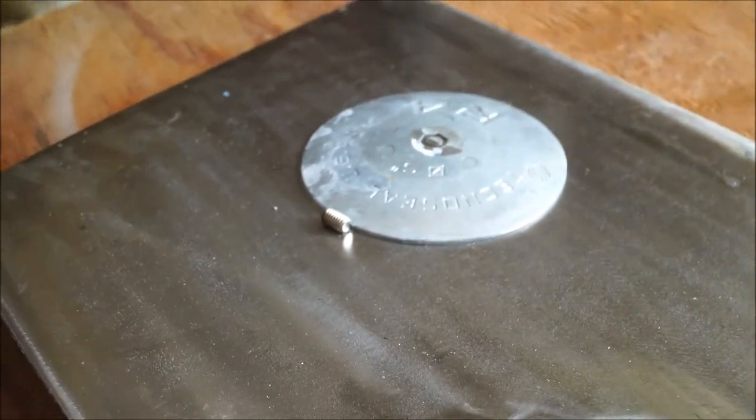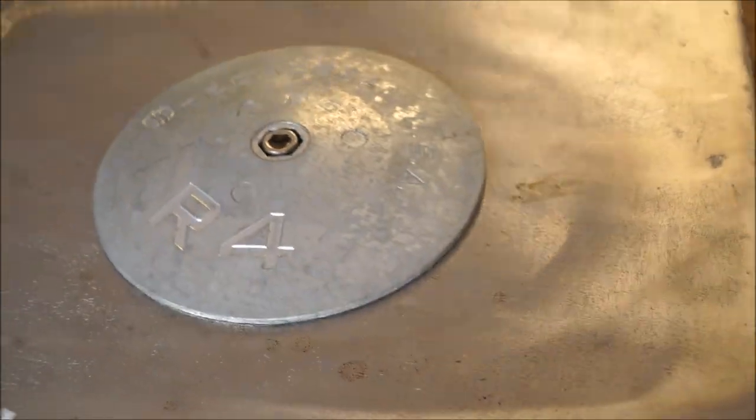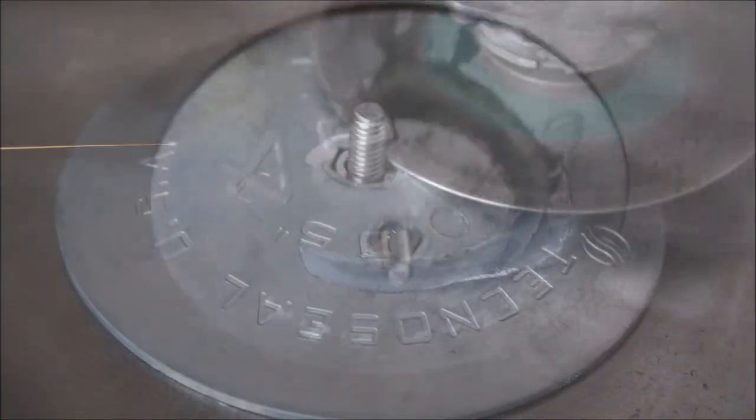So we cut off the excess of the screw for the zinc there on the rudder just so that it would look clean, flush, and it wasn't sticking out. On the other side it's sticking out — I'll show you that. See how that is? So we're going to get that flush.